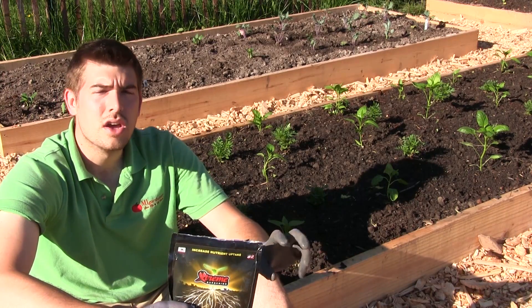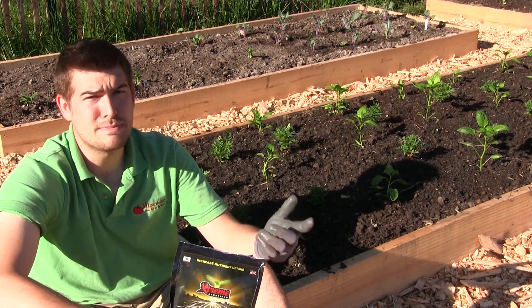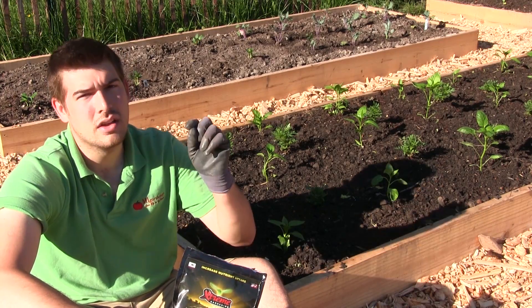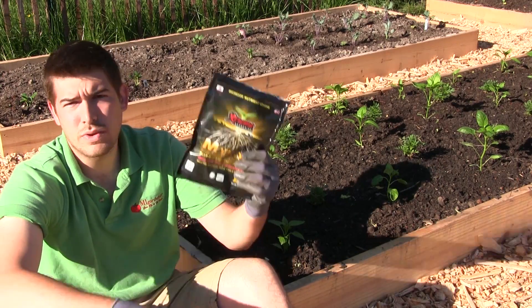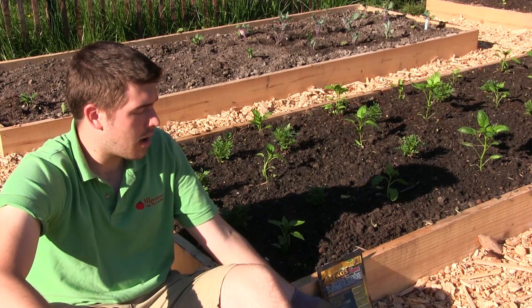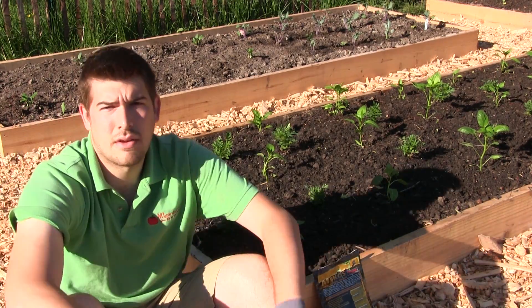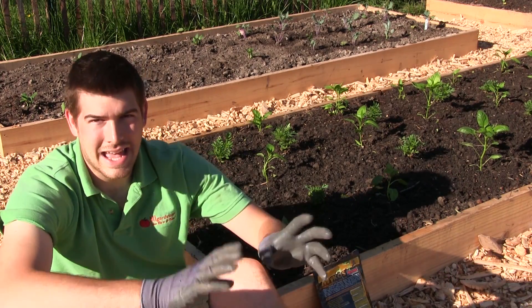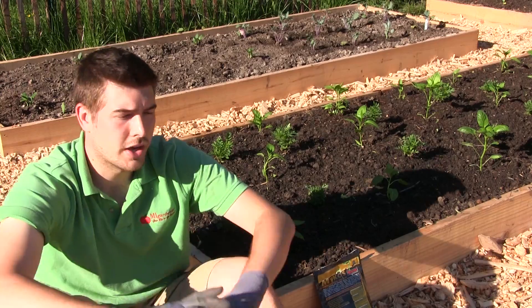So for all of our perennials, we actually give trifecta plus because we have both endo and ectomycorrhiza in that fertilizer. We come back and give them an additional little shot of it, but we could just apply the trifecta, which has both the endo and ectomycorrhiza.